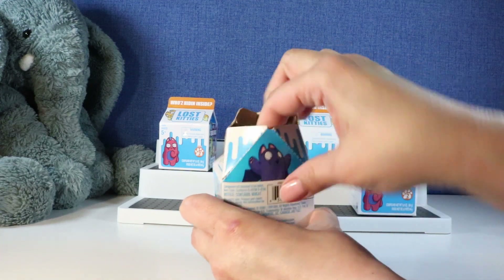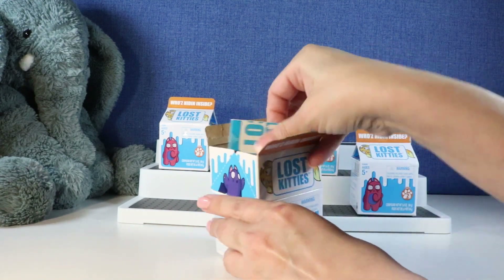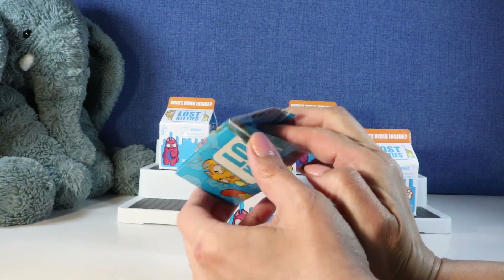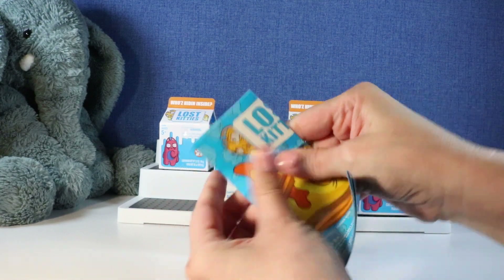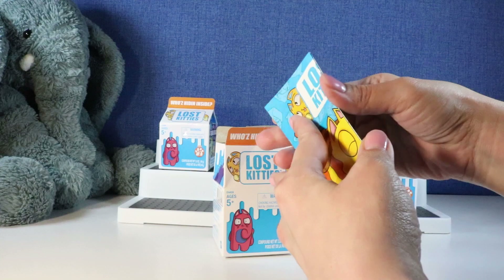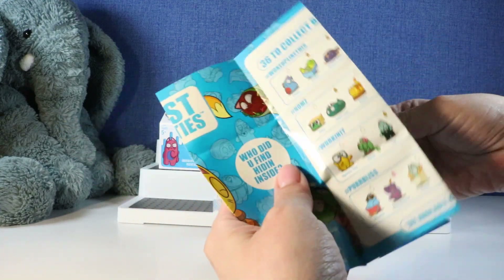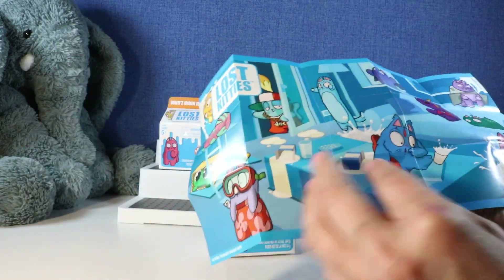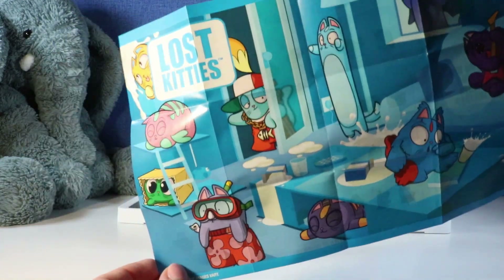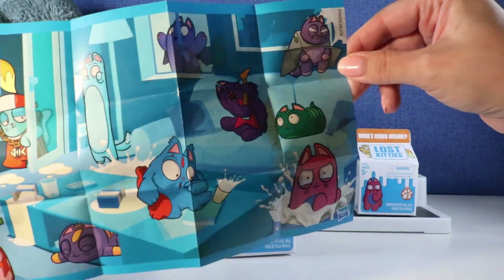Oh there's a little kitty in there. Let's see who we get. Let's look at our checklist. I like when we get a checklist right off the bat because it's kind of like — who are we even hoping for? Of course these all look cute. I'm hoping for... oh my gosh there's a lot. Look at that artwork, that's so cool.